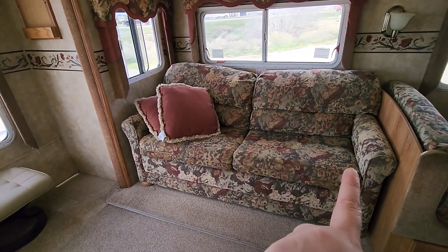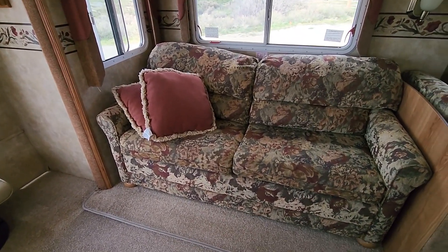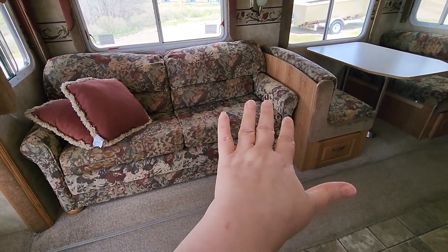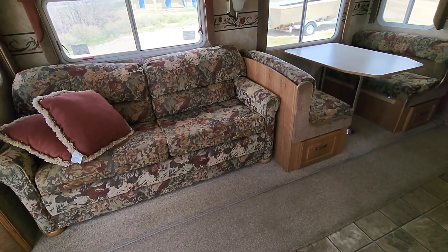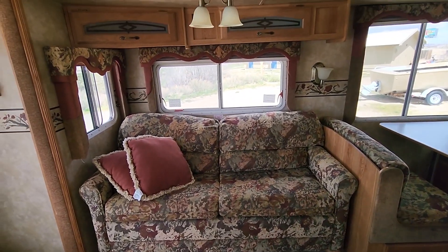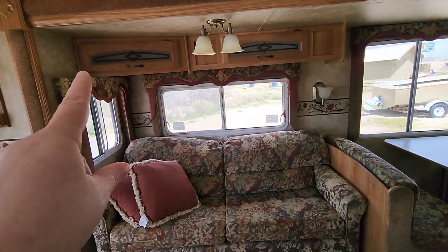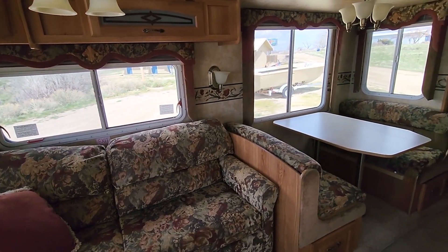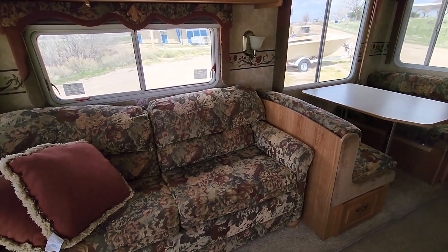I measured this at 71 inches, and my desk is 42 inches, so that's plenty of room — plus maybe some room on the side for my printer stand and printer. It also has cabinets above, and plenty of windows and light in the slide out.